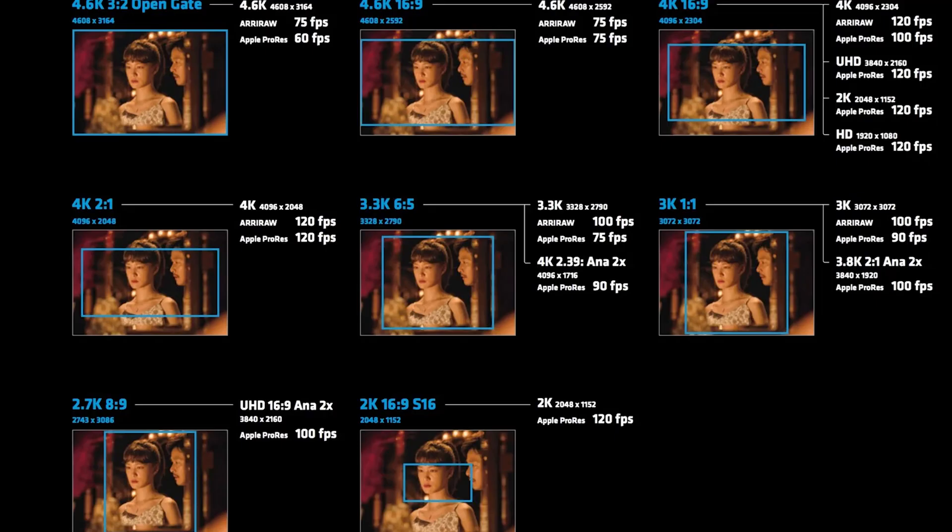In terms of resolution, the highest you can shoot is 120 frames per second. Since this is a B mount, it can take more power, and it also has a brand new sensor. I was expecting maybe 240 frames per second, but Arri might come out with an update soon. Arri doesn't really prioritize high frame rates since most of their cameras are used by top DPs who focus on 24 frames per second. With the Alexa 35, you can shoot 4.6K open gate, 4.6K 16x9, 4K 16x9, 4K 2:1, anamorphic, and other resolutions.